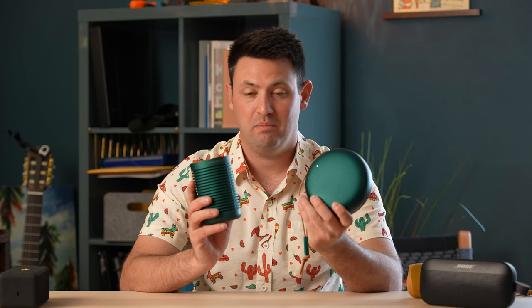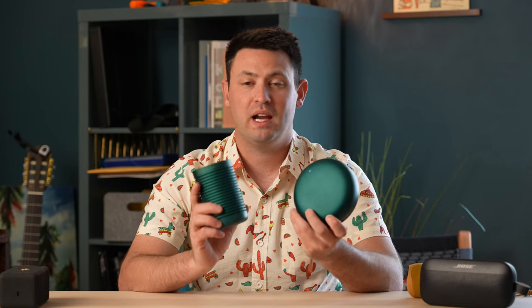Sound-wise, both speakers sound almost exactly the same. Female vocals are beautiful — they balance the sound with a very clear, crisp result. They don't sweeten up the beefier side of the music, like the bass, as much as the other speakers do. For higher-pitched vocals — think Alison Krauss, Tracy Chapman, Jewel — these are probably great because you don't necessarily need the rest of the music. But it sounds like it's sacrificing some of the other parts of the frequency range for that.